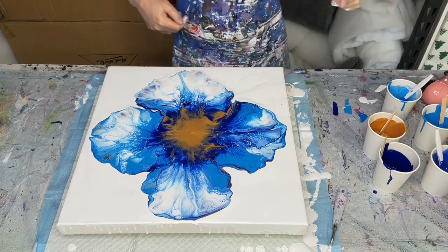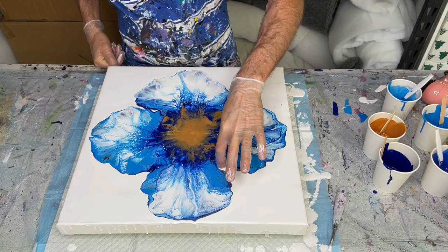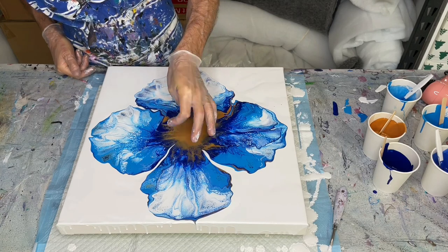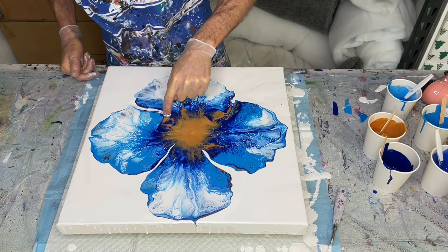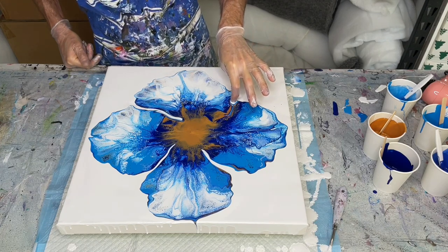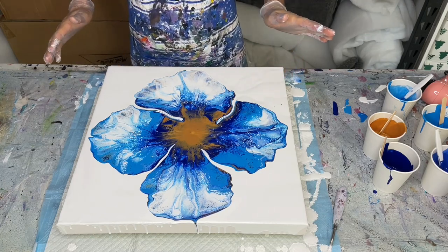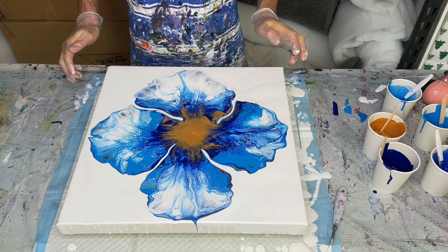Okay, there's plenty of paint there. I do want to bring those petals in a little bit, so I'll just use my finger to bring it into the middle. Now I'll pause the camera and bring you down to the floor where my spinning setup is, and we'll spin out the painting and see what happens.